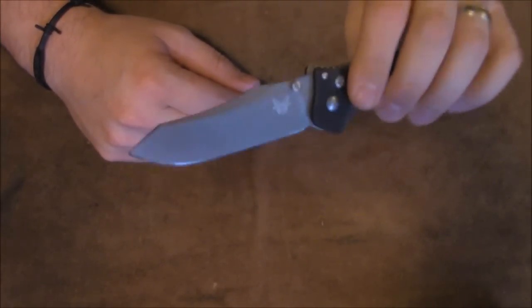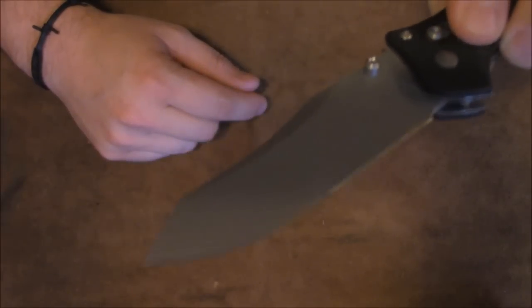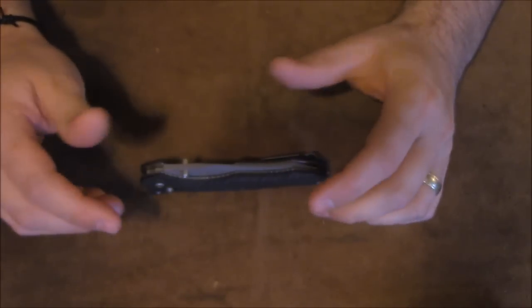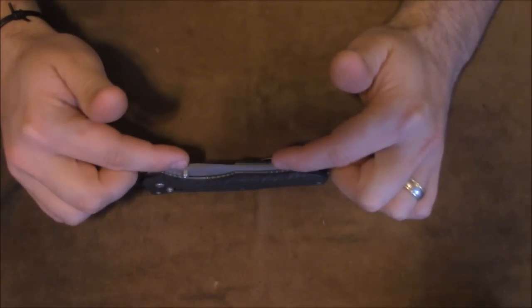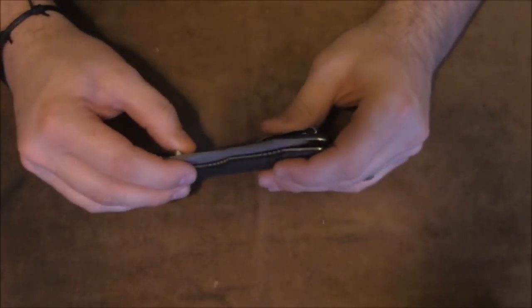This CPM M4 is awesome. The one thing I don't like about it is that it's spoiled me, because now I'm going to want every knife I buy in M4 — it's that good. It just seems to take a much finer edge than S30V, so for me it gets sharper easier and just keeps it seemingly forever.